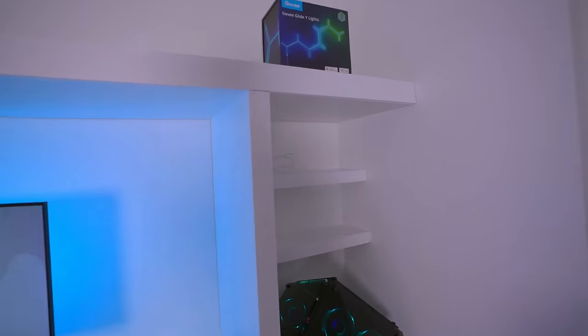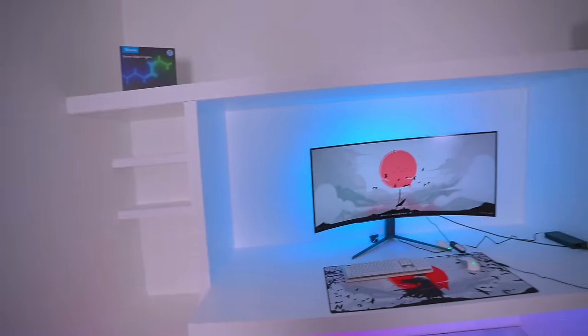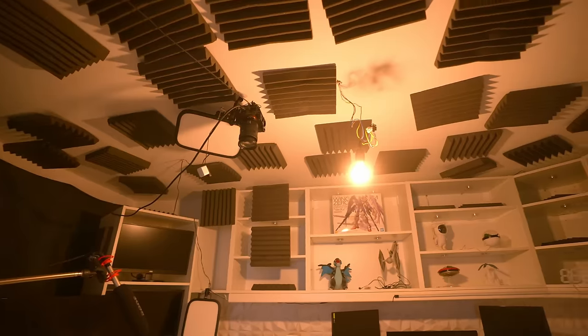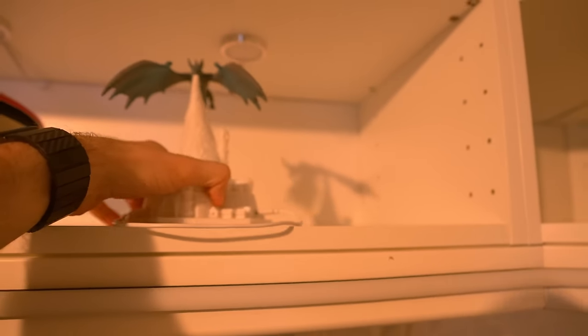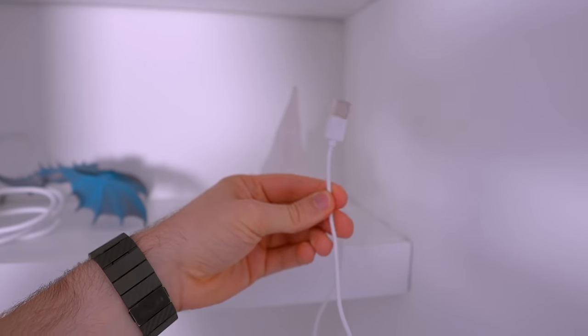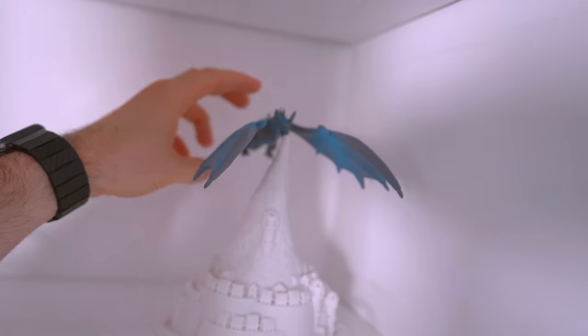Currently these shelves are very empty on both sides of the setup so I want to get some decorations and I'm gonna steal them from my talking head setup. The first thing I'm gonna steal is this dragon from AliExpress — this is amazing. I can just rotate the cable to the back and then later it'll go through the wall and the dragon can be balanced on top of the mountain.